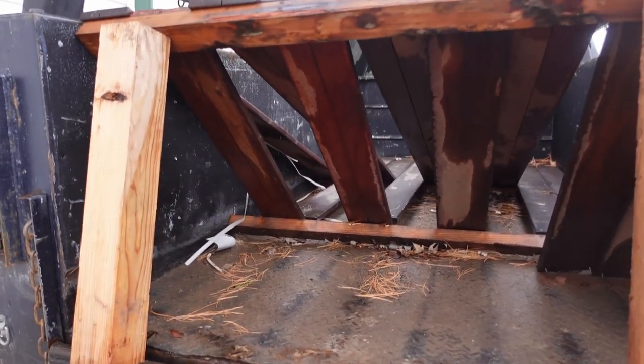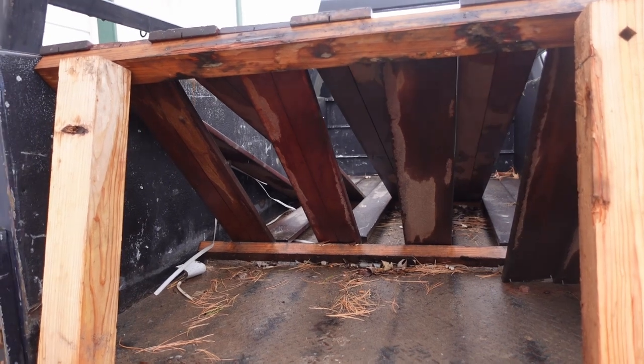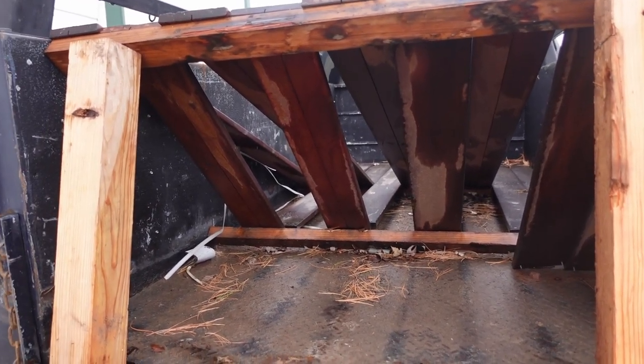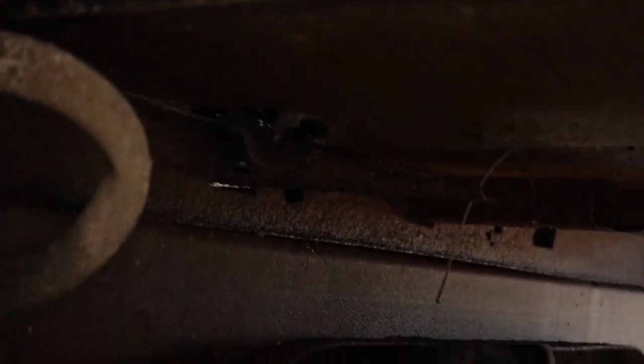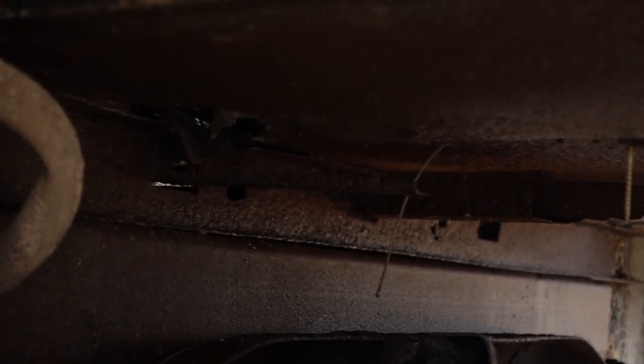Oh man, this bed has seen better days — everything is soaked from the rain, it's disgusting. Okay, let's start taking this thing off. It's attached with two big through-bolts into the frame, there are a couple of tack welds on this pipe to keep it from sliding around that I'll have to grind off, and then once I disconnect the wiring it should just lift right off.